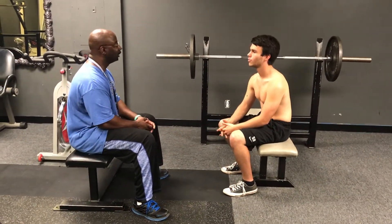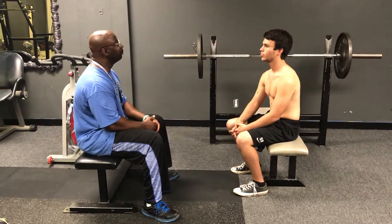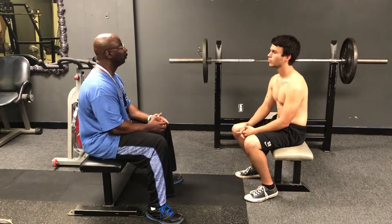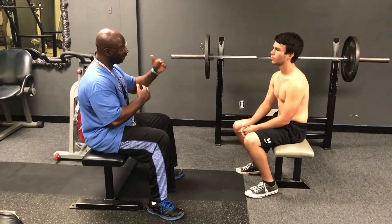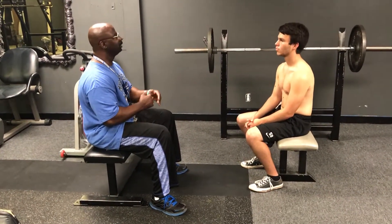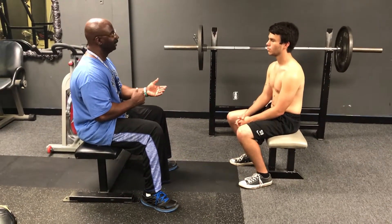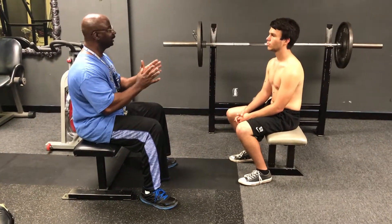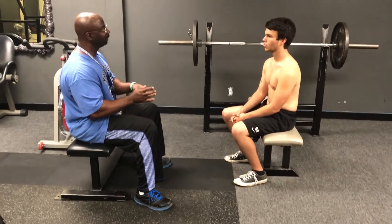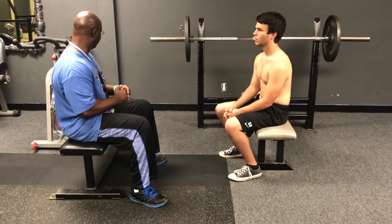What I'm going to do today is a skinfold test. A skinfold test measures your body fat. Knowing how much body fat you have is important because high body fat means increased chance for cardiovascular disease, hypertension, and type 1 or 2 diabetes. A good range of body fat for men is 10 to 22 percent, and for women, 20 to 32 percent.